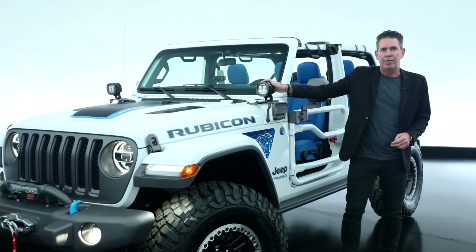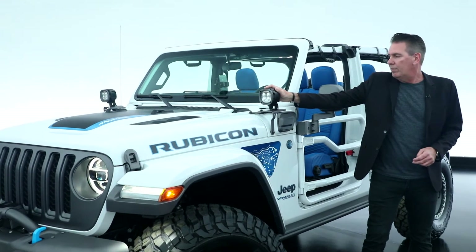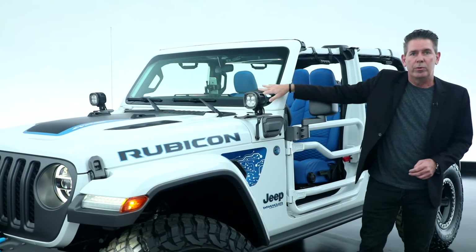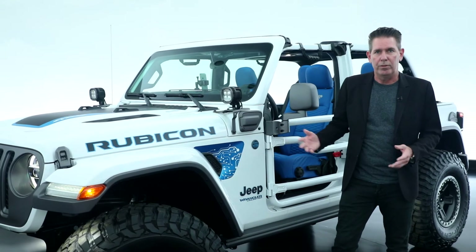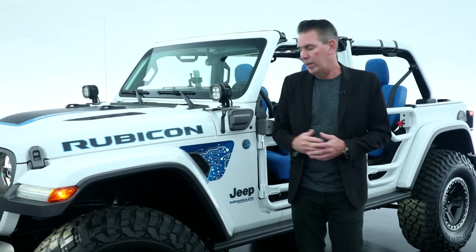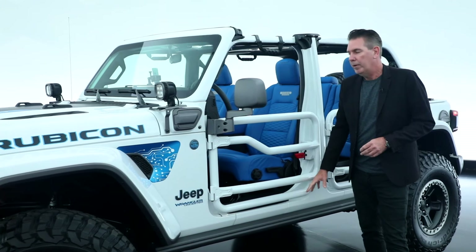Moving down the side of the vehicle, we have our 5-inch LED accessory lights. We have our Gorilla Glass, which is 3 times stronger than the normal windshield — great for off-roading. We also have our Jeep Performance Parts rock rail.